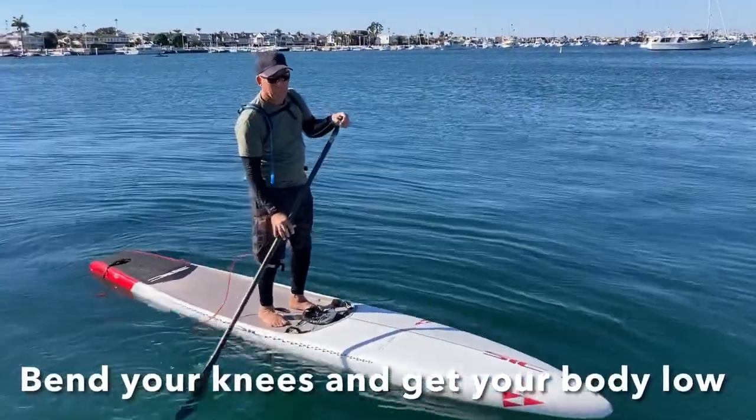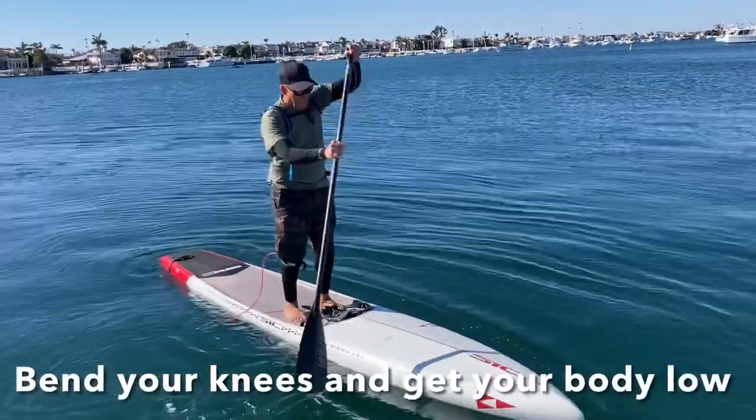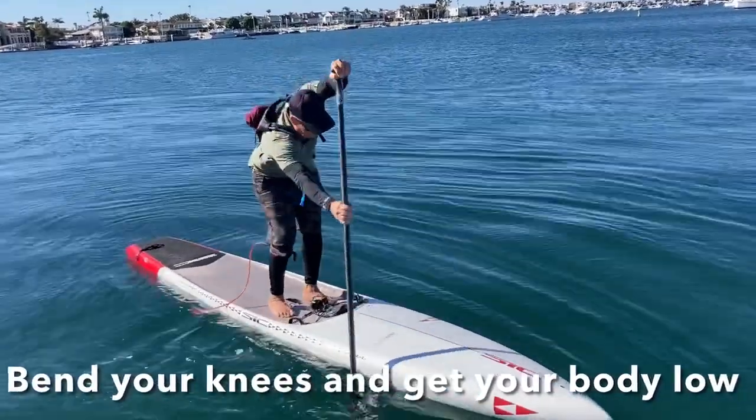The second thing he's gonna do is bend his knees a little bit more. The lower you get the better — just think about aerodynamics.